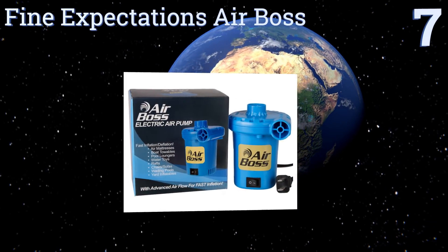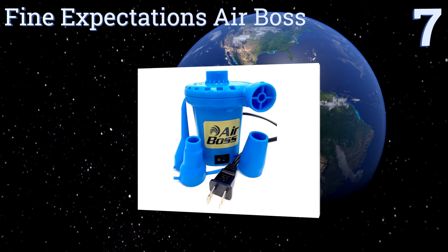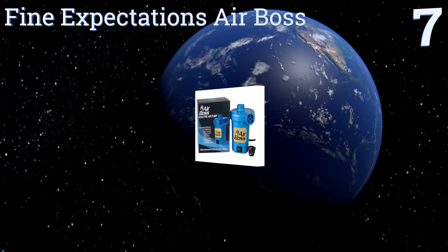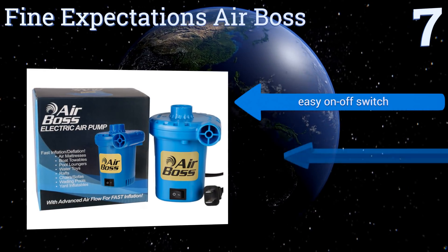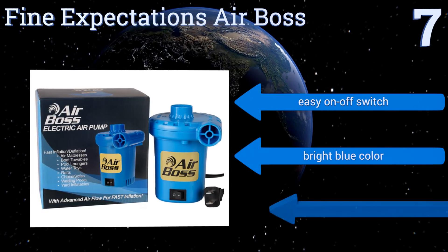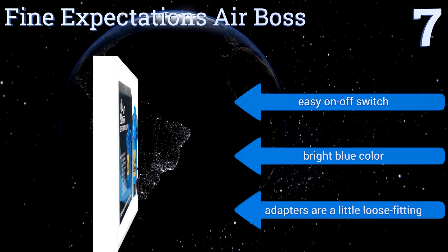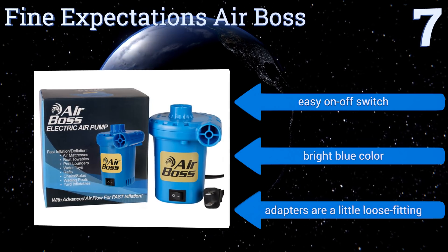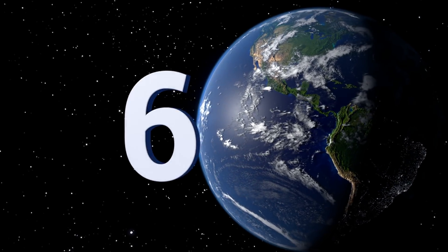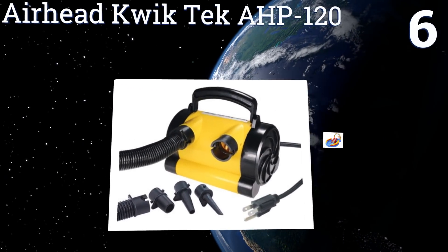At number seven, the Fine Expectations Air Boss is a simple but effective model that shouldn't have any problem handling all your outdoor equipment, including air mattresses, pool toys, and inflatable boats and rafts. It's not overly noisy either, even when it's working under stress. It's equipped with an easy on/off switch and comes in a bright blue color, but the adapters are a little loose fitting.